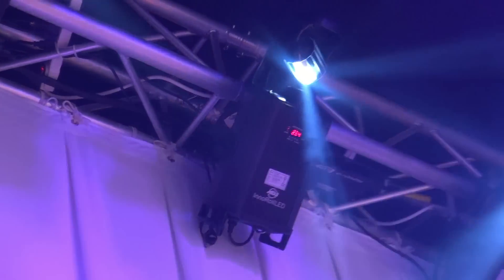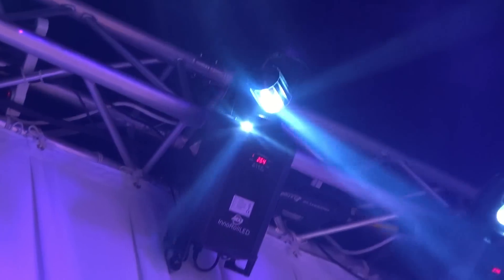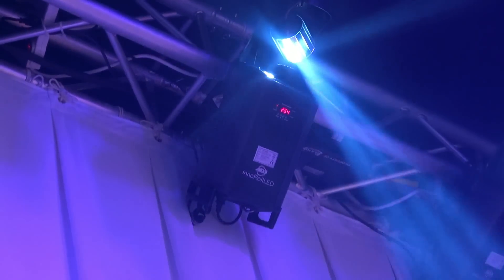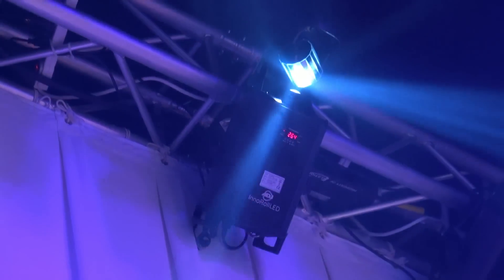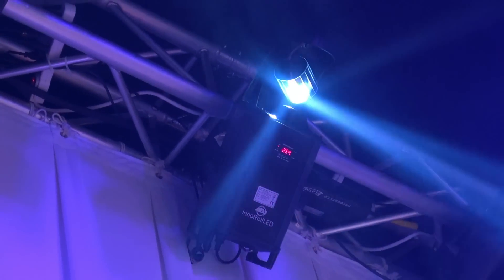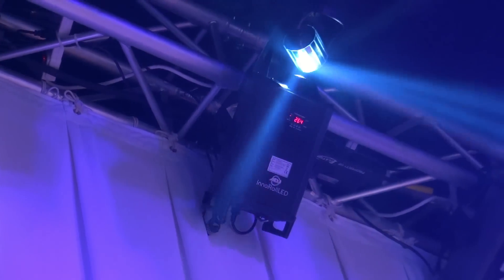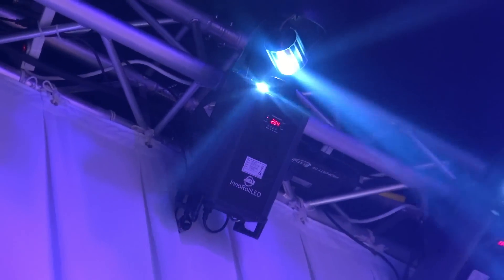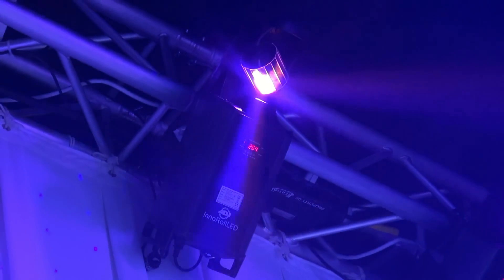Take a look right here. We get a new barrel roll scanner. This is the Inno Roll LED. It features a 50 watt LED source along with six gobos and eight colors in the color wheel, I believe. Coming out real soon. Very, very bright. If you like barrel scanners, this is your ticket right here. 50 watt LED.